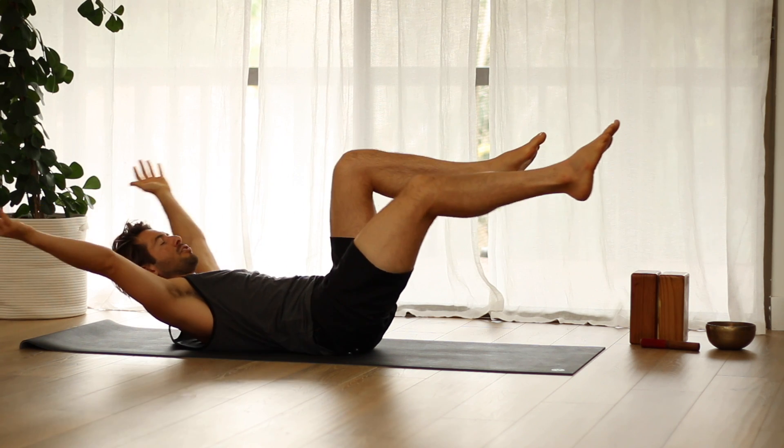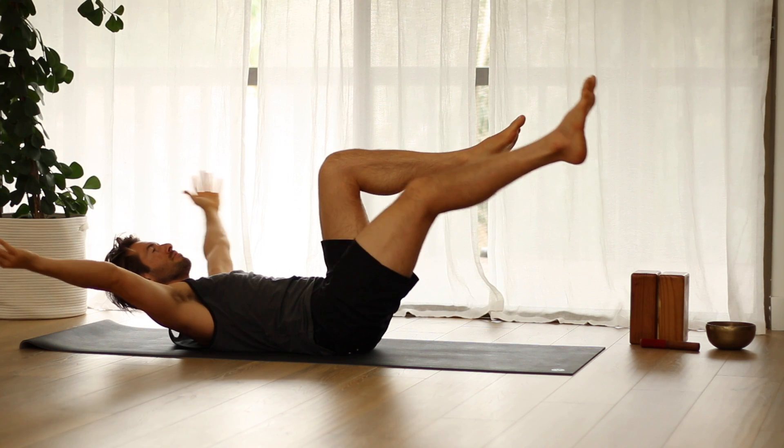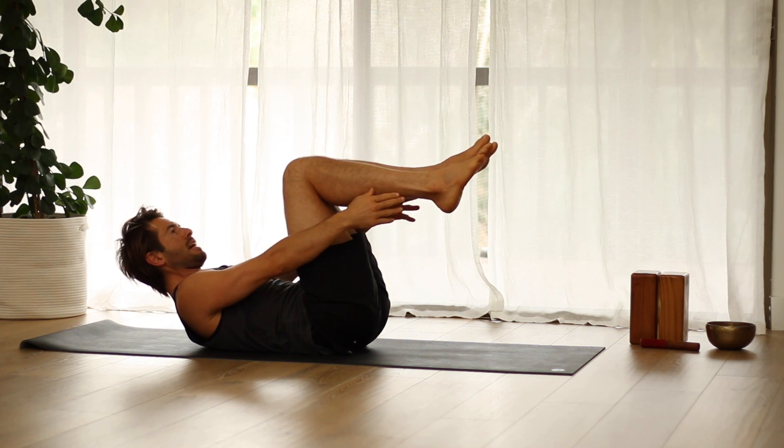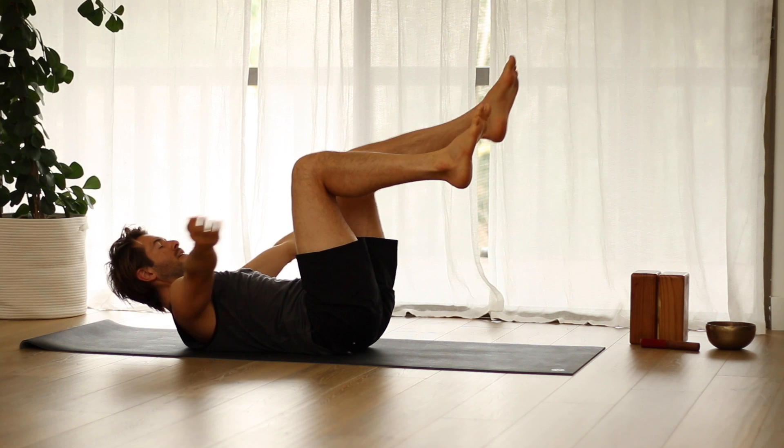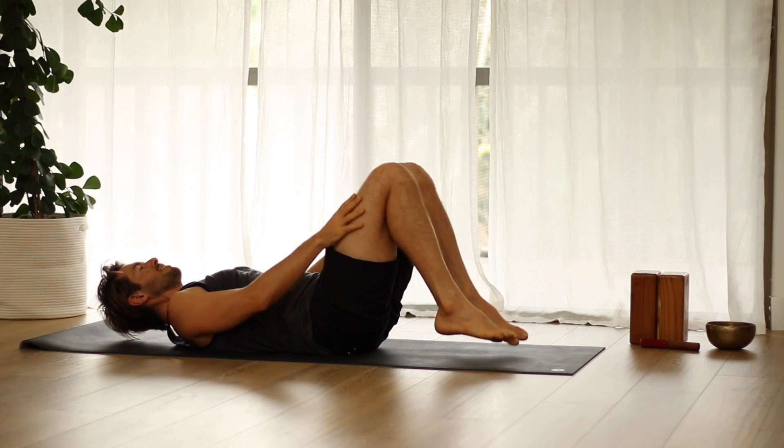And if it aggravates your lower back, you can just do it with one leg extended. Then set your feet down onto the floor.